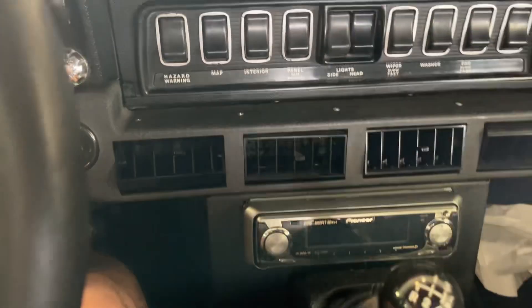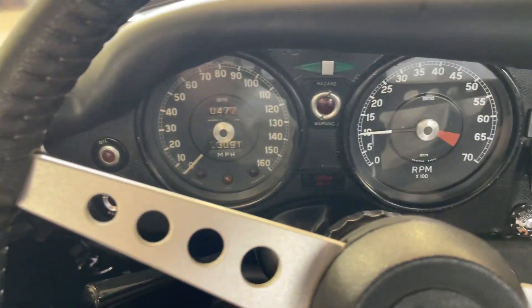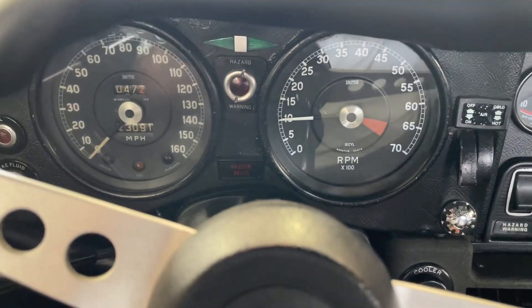Air conditioning works. It's got an aftermarket AM/FM radio. Factory four-speed is entirely numbers matching with all the numbers on the car. We've got the heritage certificate on the car.